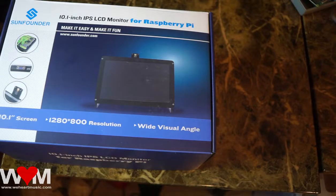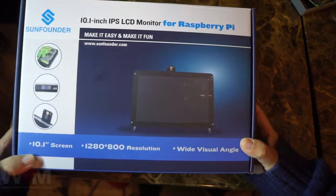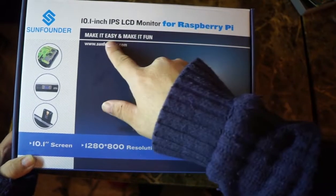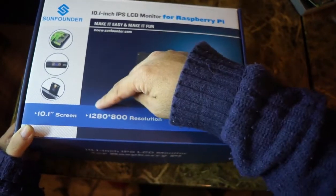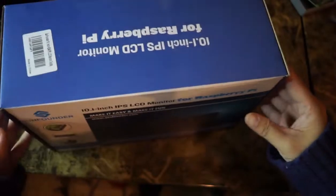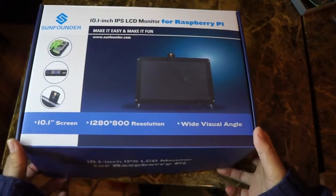Hi guys, this is Vo. So I have bought the SunFounder 10.1 inch IPS LCD monitor for the Raspberry Pi 4, make it easy and fun. It comes with everything you need to mount your Raspberry Pi 4, including a slot for your camera — which I don't have a camera module so I won't be using it. It's basically a fun little portable laptop for a project or anything. It's a really nice package.